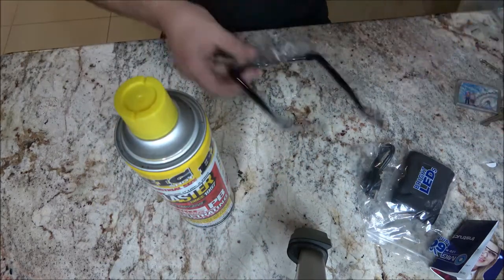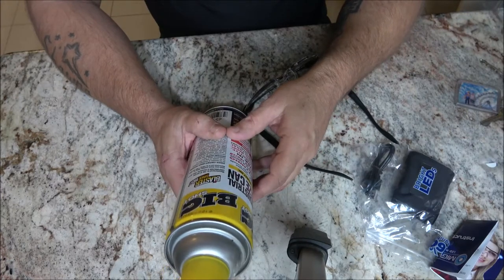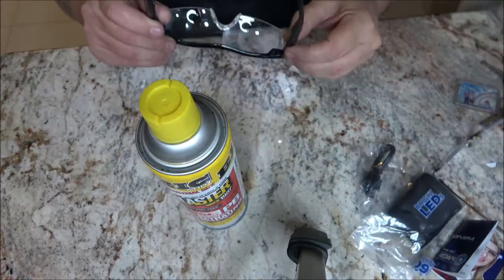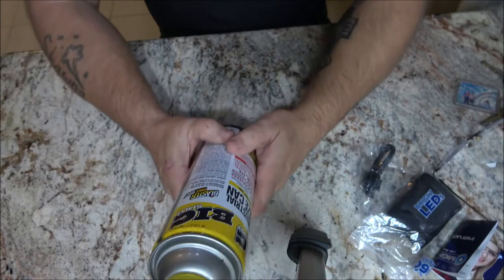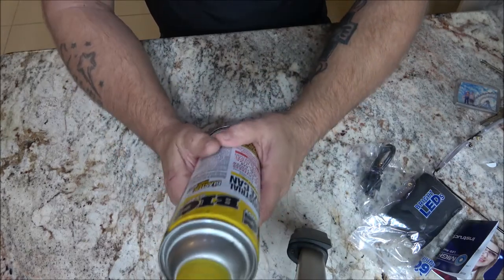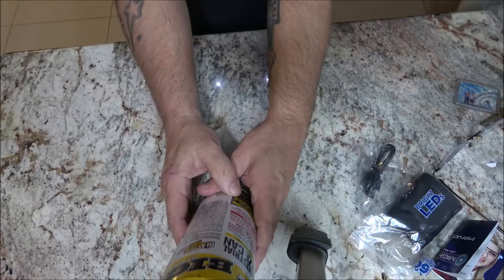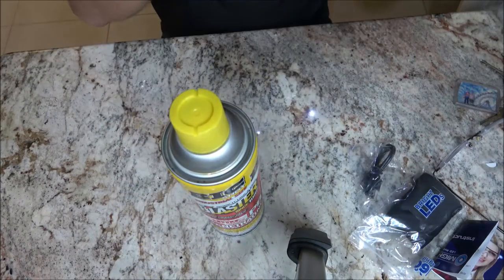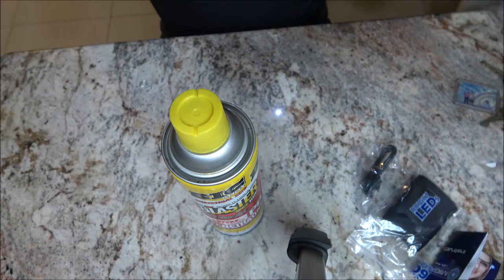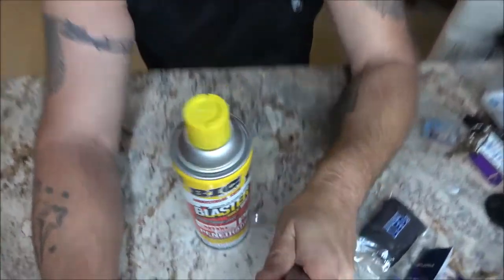Comparing them to the reading glasses: with the Mighty Sight I can read the can, but I have to hold it far back. What I do like is the two lights built into the frame. But when I put the Mighty Sight on over my prescription glasses — they're not comfortable at all, and it just made everything 10 times worse.